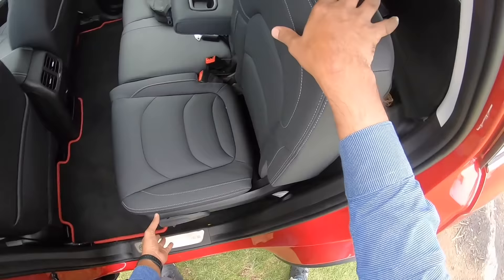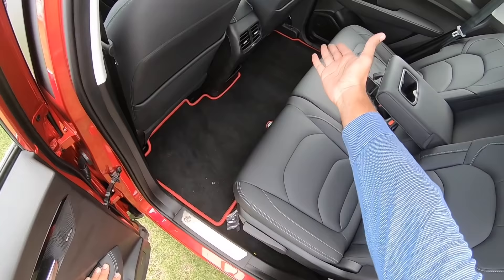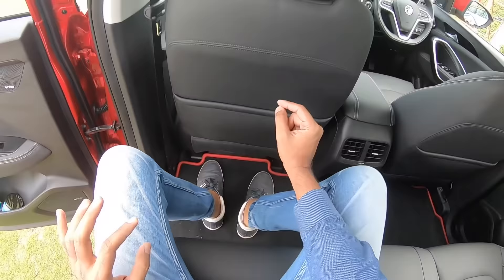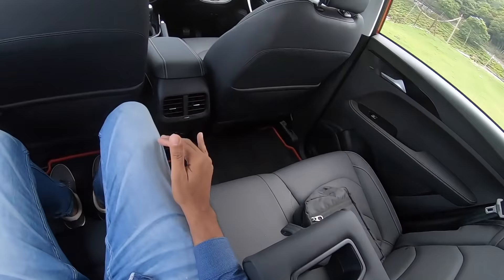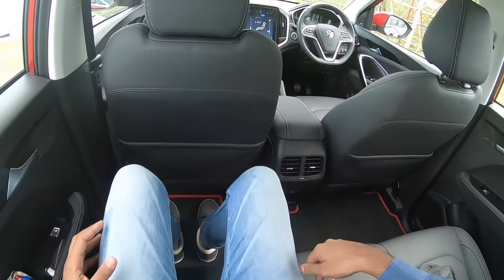The seat has a recline angle, so you can recline it as much as you want — and this increases the comfort on offer. There's good amount of knee room and leg room. You can't push your feet right below the front seat because the battery is placed there in the hybrid model — that's also why this seat doesn't get electric adjustment in the hybrid. Headroom is good and the seats are comfortable with leather throughout.